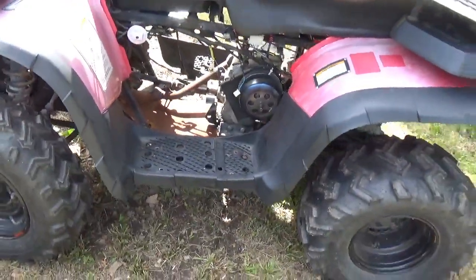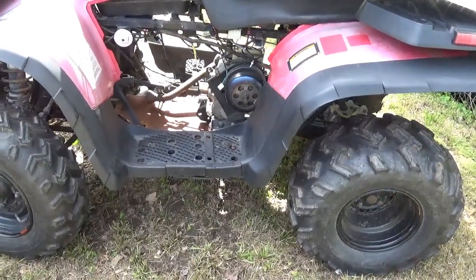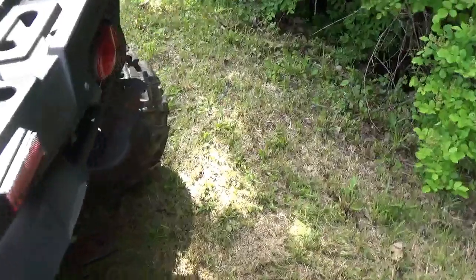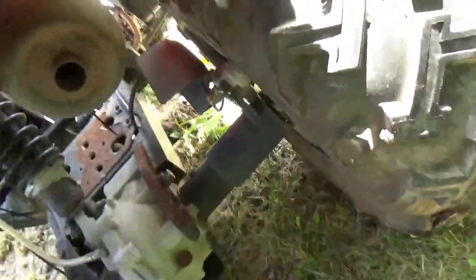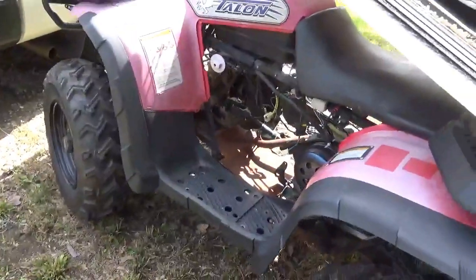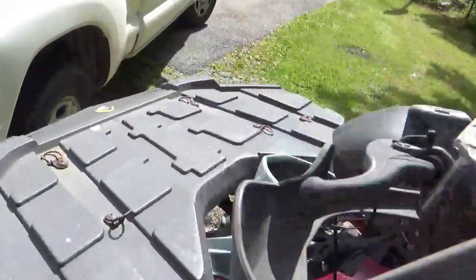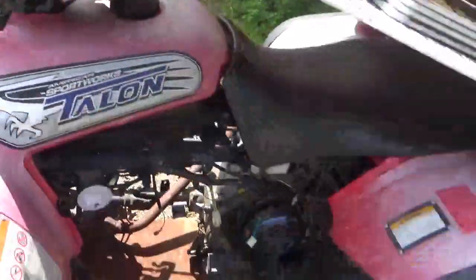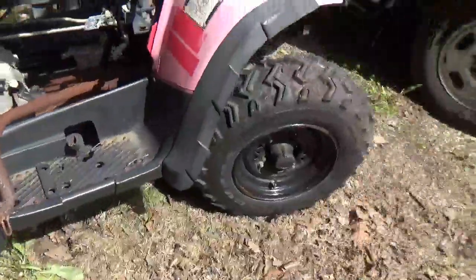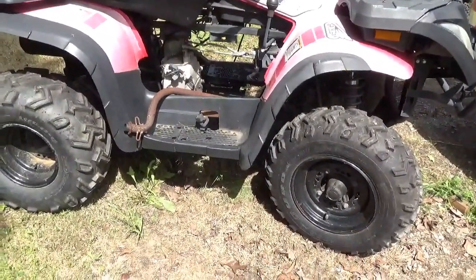I'd chain-drive it to the transmission, set it up one-to-one, and between the low, high, and five-speed I think that covers all the gears I need. This thing is built like a truck — you pick up the tail and it just weighs a lot. The exhaust system looks intact, and I really don't think this was used much. I think it died of an electrical problem pretty quickly.